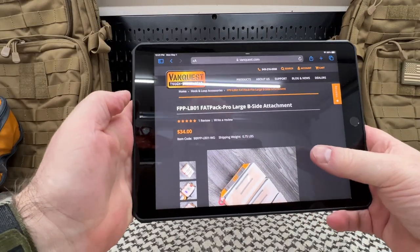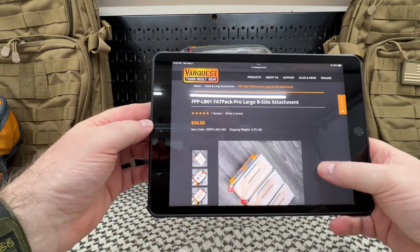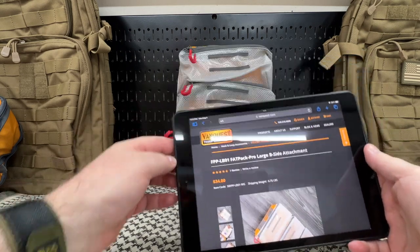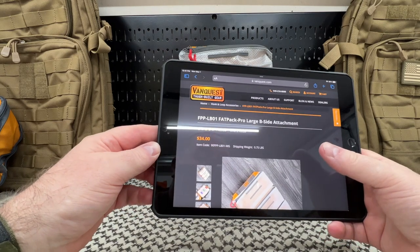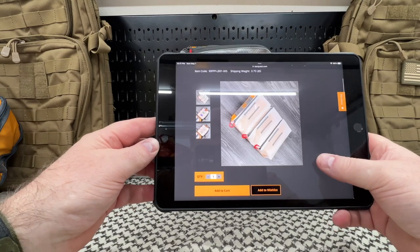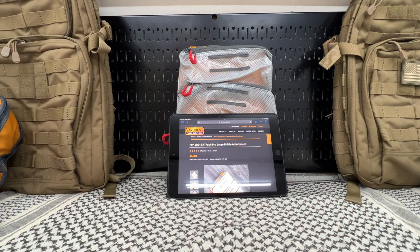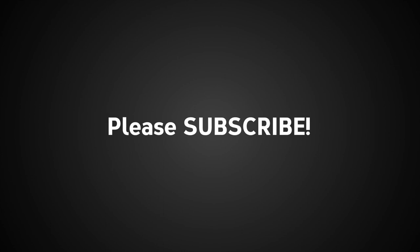Again, we're looking at the FPP-LB01. If you buy the Fat Pack Pro, it comes with one. If you get the large Fat Pack Pro, you get the large B-side attachment; if you get the small, you get the small B-side attachment. $34 — well worth it. Thank you everybody for watching. I hope this helps if you've been looking at this and you're kind of undecided. If you have any comments or questions, please leave them below. Links in the box below as always. Please be well, stay safe, and do good. We'll see you next time.